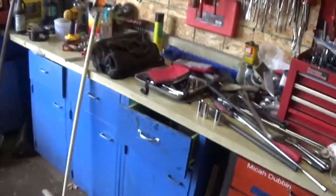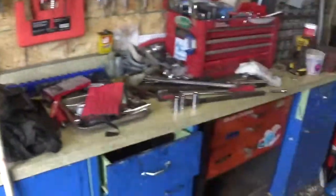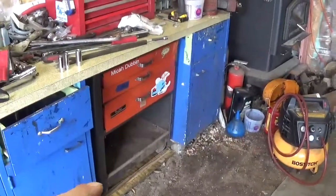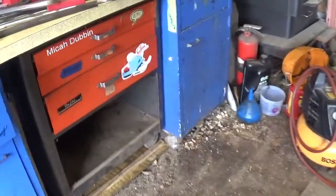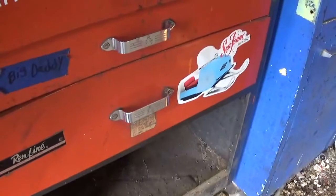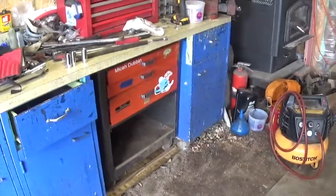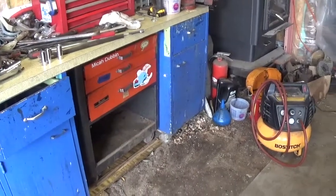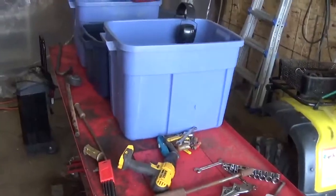All right, good morning folks, Big Daddy here. I'm doing a little organizing of my tools. I brought that little toolbox there — it's a Ryobi right there, nice little toolbox. I got it out of the dumpster at work, brought it home a long time ago, about seven years ago. I had it on the other side, brought it over here.